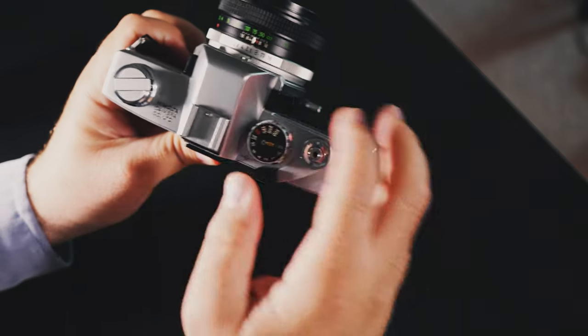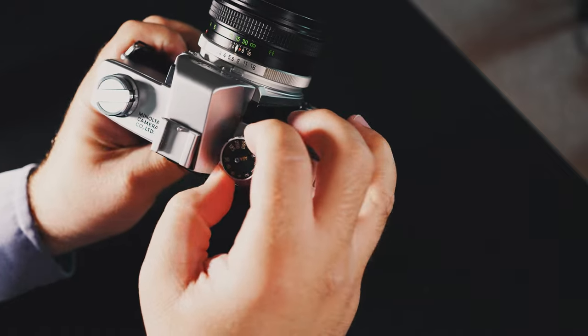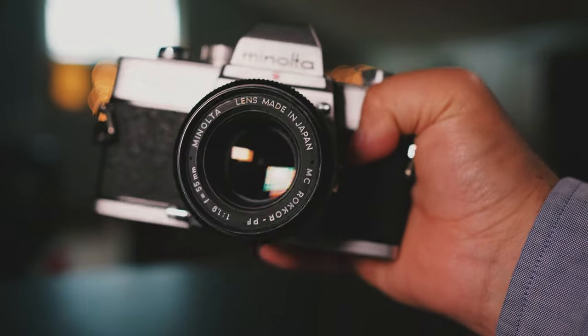I mentioned that this is like a basic model of the SRT-101. If you look on the top here, you can see that the shutter speed only goes to 1/500th of a second, as opposed to 1/1000th that you would get with the 101. You'll also notice on the front it lacks a self-timer, so no selfie mode — at least none that's actually going to work. It wasn't called selfie mode; it was just a timer. You set it up on a tripod, set the little thing, it goes zzzz and then click, and boom — you got a picture of yourself. Hopefully you're in focus, because this is all manual focus stuff.